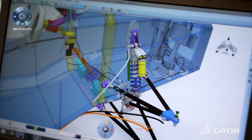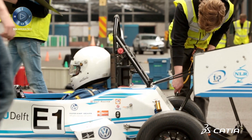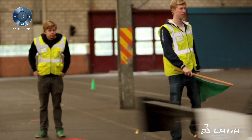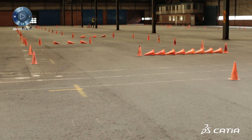The suspension is a very complex part because this year our tires are much wider than before. We had to do around 55 iterations. CATIA enabled us to quickly look at different designs and verify that nothing would crash into each other.